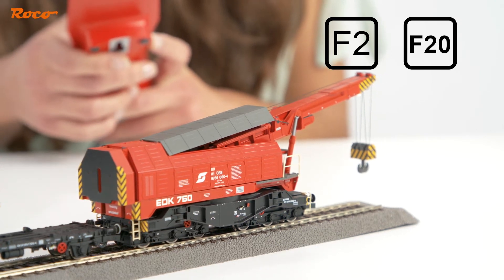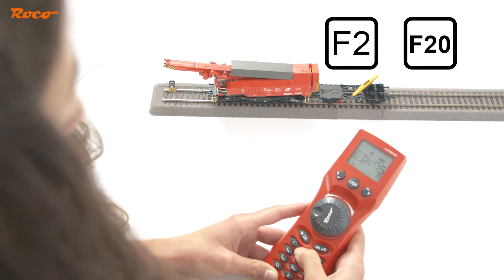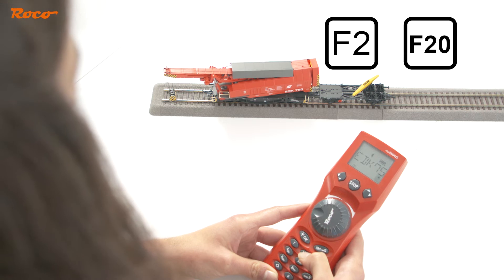To rotate the body further, the speed controller must first be set to zero. You can then start your rotation again. This works in both directions.